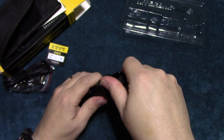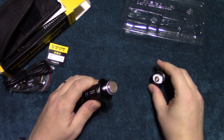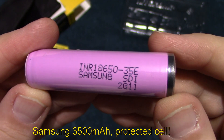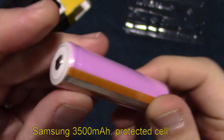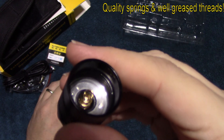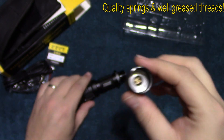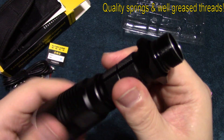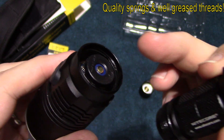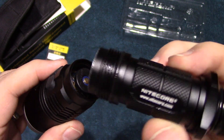Let's go ahead and show you what battery I'm using. I'm running the Samsung 35E — this is a protected cell with 3,500 milliamps. I'll go ahead and show you the springs here, well greased on the threads as well. We're going to take the barrel off the head, and this has a contact point with the spring — well greased on the threads there as well.